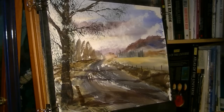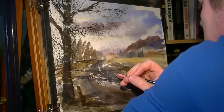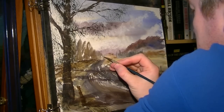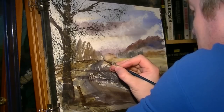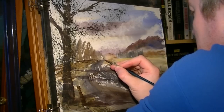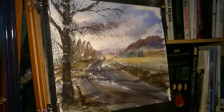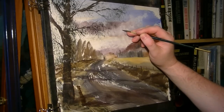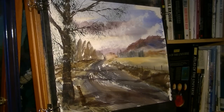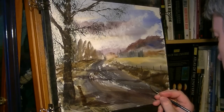Little man — we want a little figure somewhere in the distance. I'm switching back to the rigger. I'll use my arm just to hold it steady. A little dot for the head and like a little carrot shape for the body. Little shadow of the man — give him a little walking stick thing, maybe like a backpack or something, just walking off into the distance. A couple of birds. And all I'm going to do now is put my signature — I'm going to call that one finished.